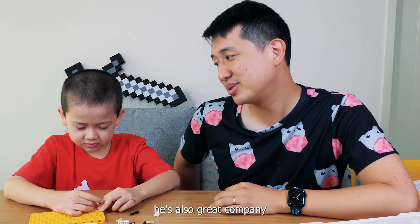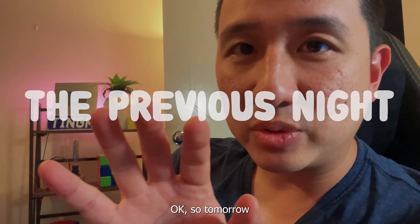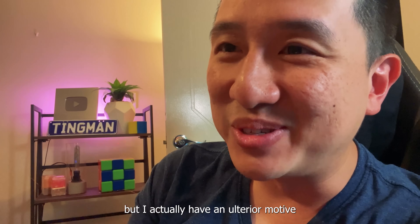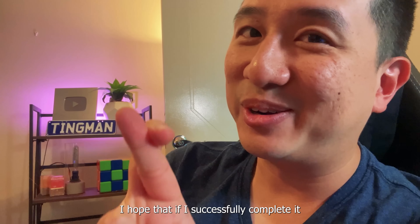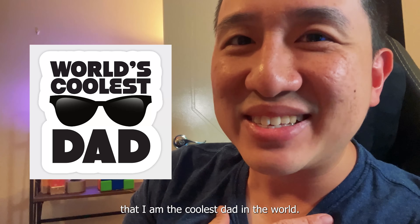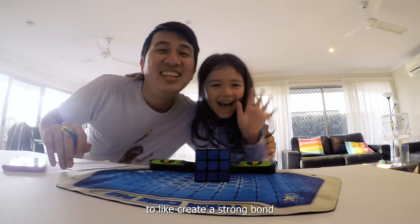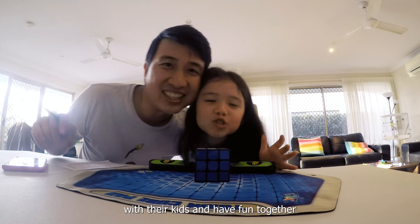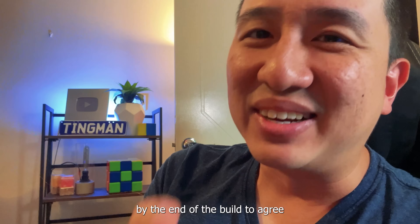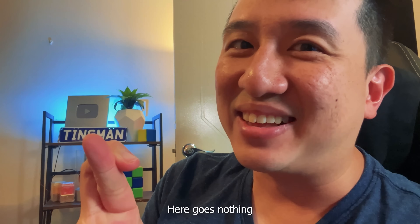But maybe more importantly, he's also great company. So tomorrow I'm going to try and build a Lego robot with my son, but I actually have an ulterior motive - I hope that if I successfully complete it, he will think that I am the coolest dad in the world. That's every dad's dream, right? To create a strong bond with their kids and have fun together. I want to see if I can get him, by the end of the build, to agree that I am the coolest dad in the entire world.